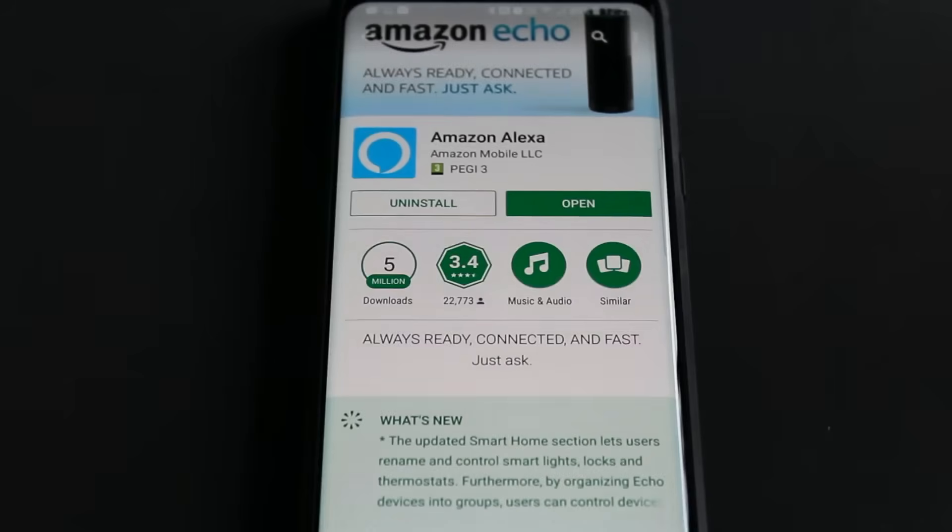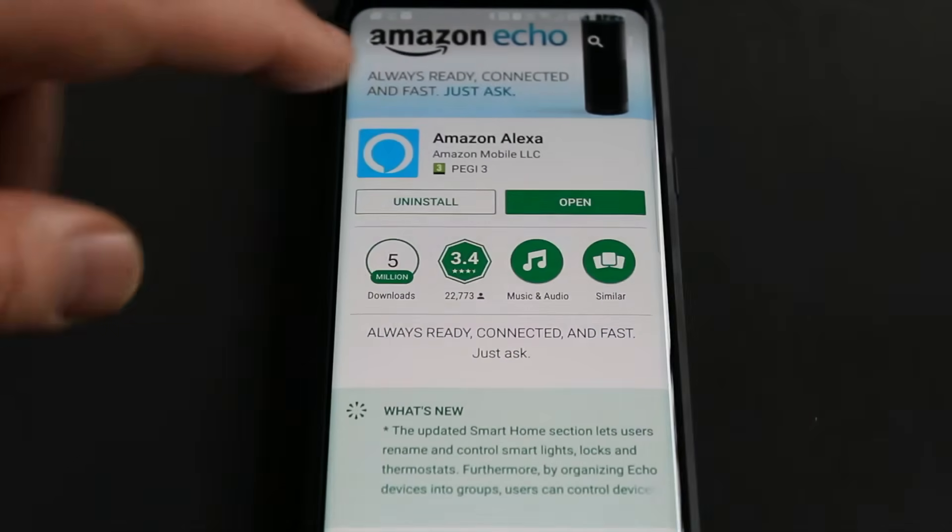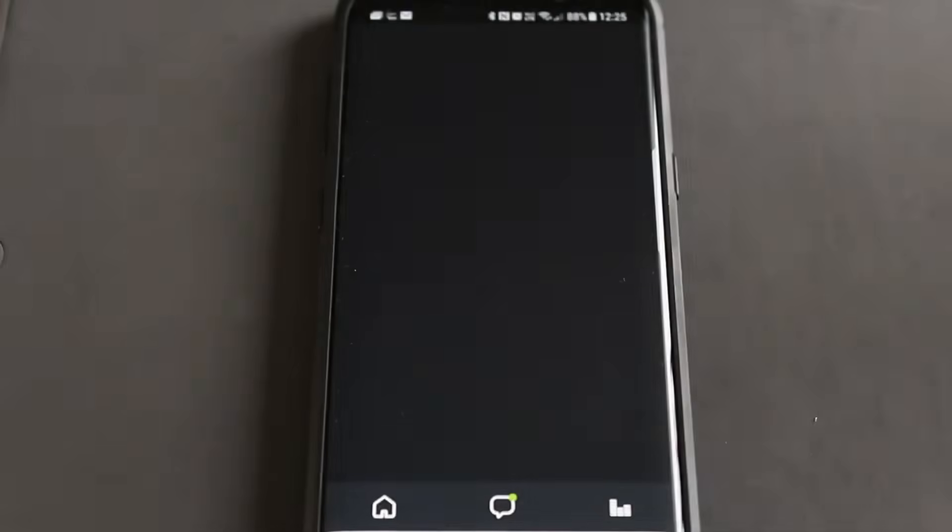It's available in Google Play for Android and the App Store for Apple. So from here we can open the app, or you can open it from your home screen.